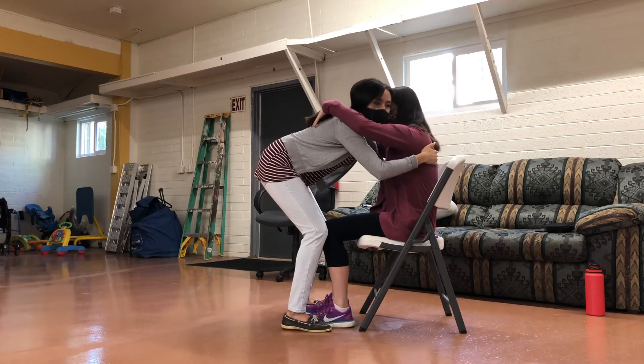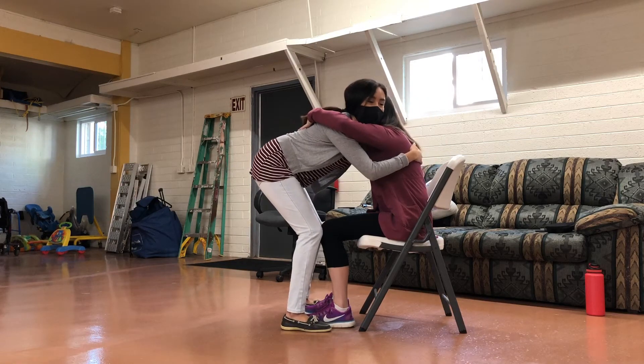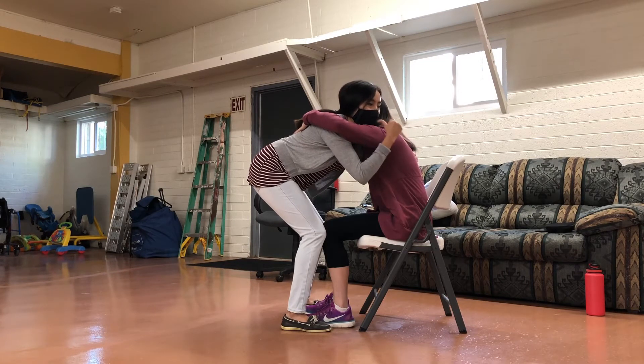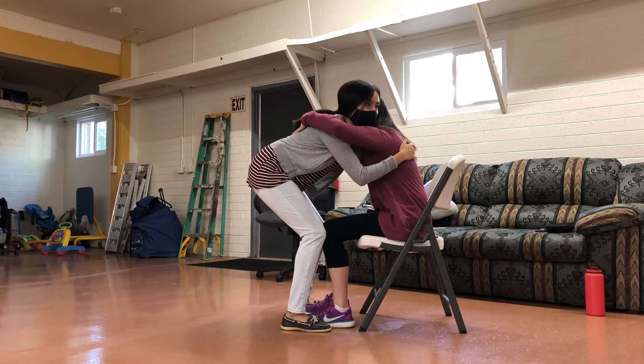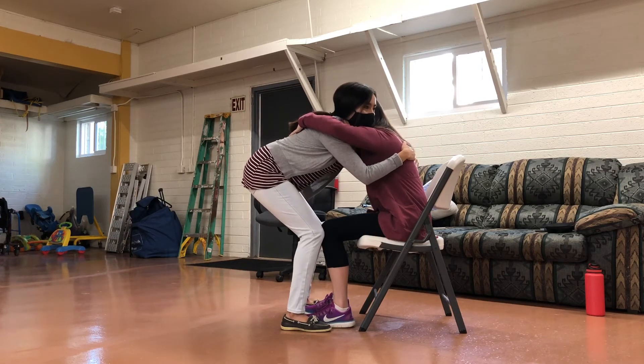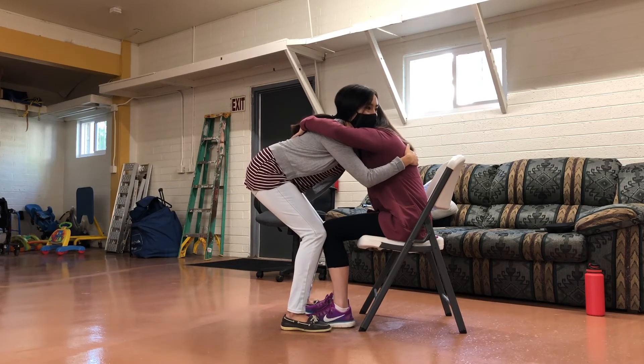I'm going to come up and give her a big hug. On the count of three, we're going to lean forward this way, and then we're going to stand up. So as soon as your nose gets over your toes, I want you to push through your legs as much as you can. One, two, three.